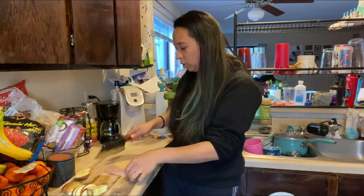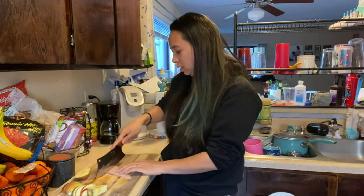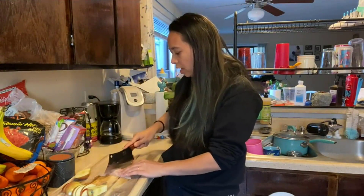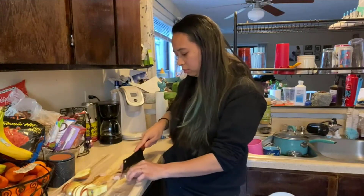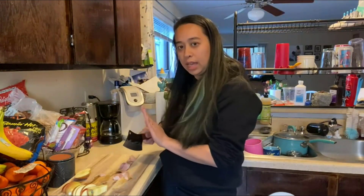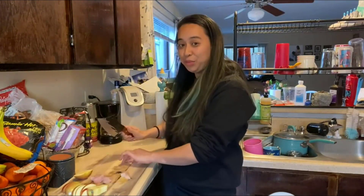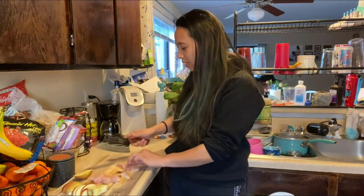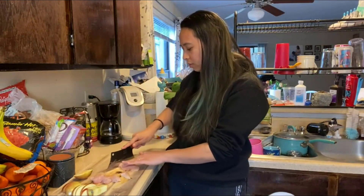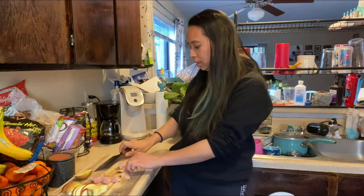I have some chicken here and I'm going to cut it up to show how nicely the knife cuts it. It actually cuts really well — there's no digging in, it just chops all at once. It's really nice for cutting meat, even big pieces — pretty easy to cut.